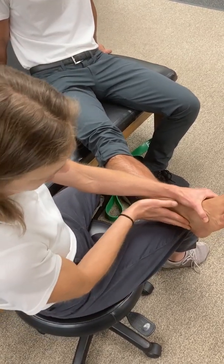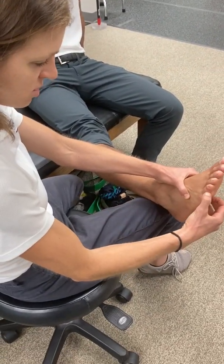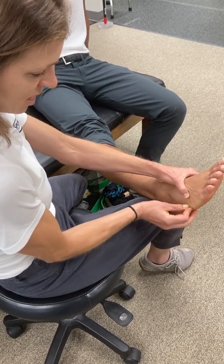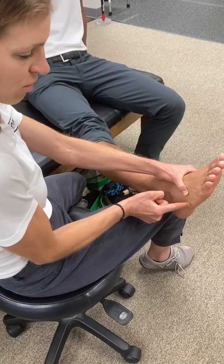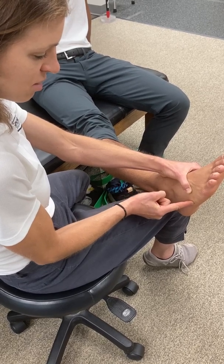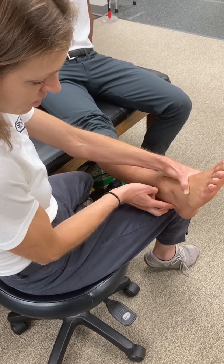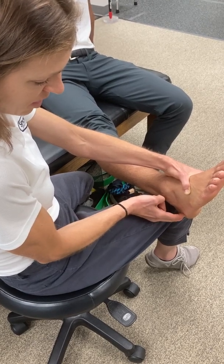On the lateral side of the ankle, I can follow from the fifth digit through the phalanges into the metatarsals. I'm looking for the fifth styloid process of the fifth metatarsal — that's going to be a key landmark. I can also drop distally from the lateral malleolus and find the calcaneus.